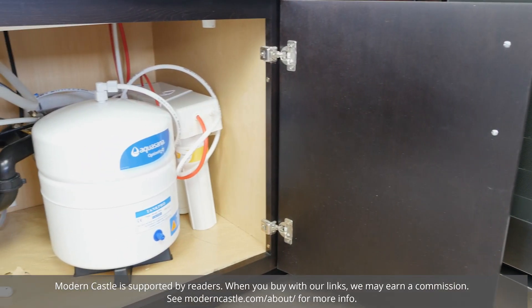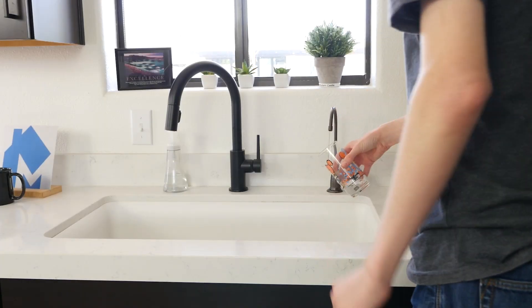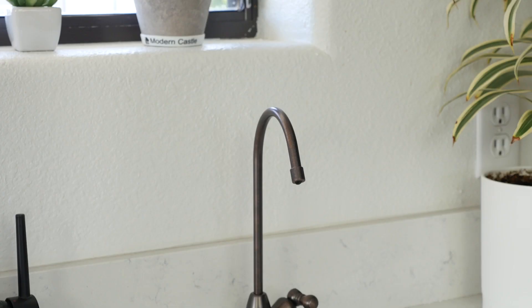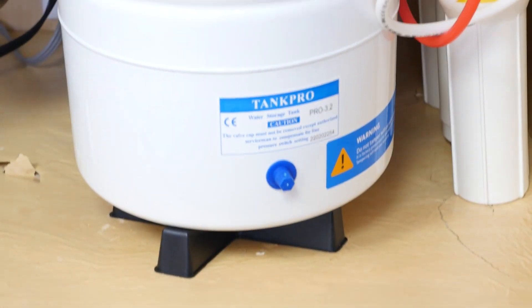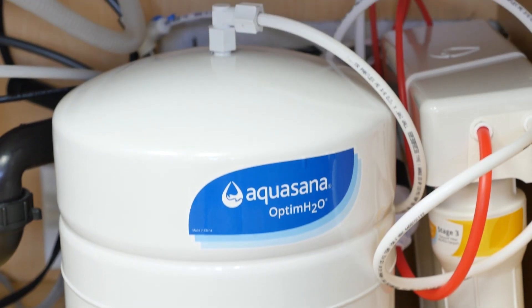Hey guys, Derek here from Modern Castle. The Aquasana RO system is an under-the-counter water filtration solution for your home. It offers a four-stage filtration process which filters out most harmful contaminants. In our analysis, the Aquasana greatly improved the quality of the water both in terms of aesthetics and health. Setup can be complicated or require a plumber, but continued maintenance is quite simple.